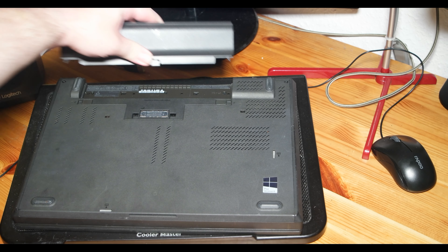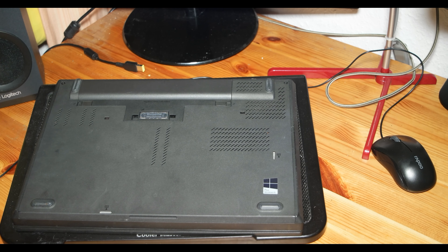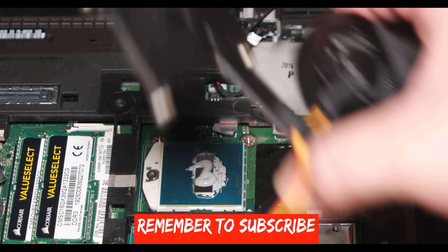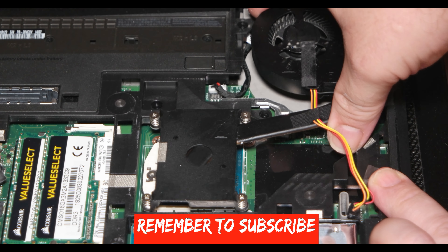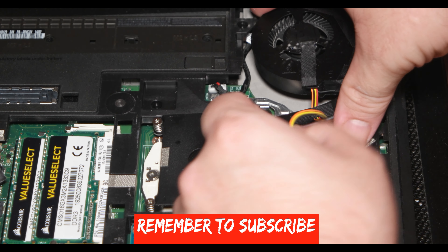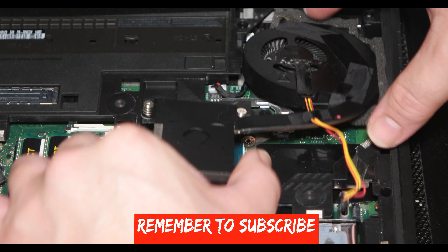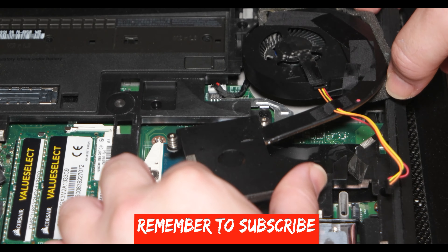The i5 uses a 65-watt charger, and the i7 is going to use a higher-wattage charger. You need to buy the correct wattage charger in order to use the computer with the charger — otherwise you're going to be running only on battery. I hope you enjoyed this video. If you like it, like it; if you dislike it, dislike it. Leave a comment, check my links in the description, and have a good life!